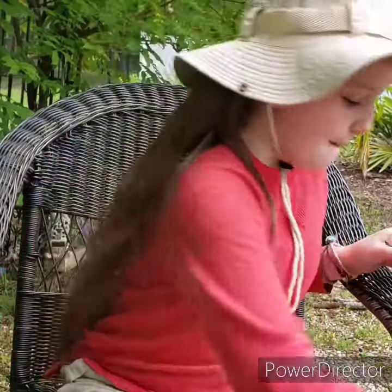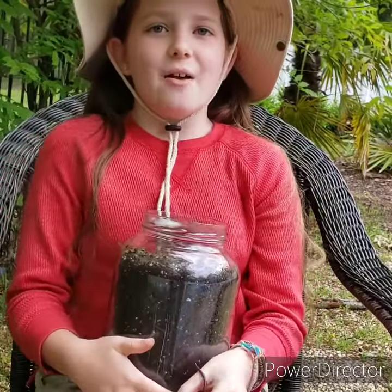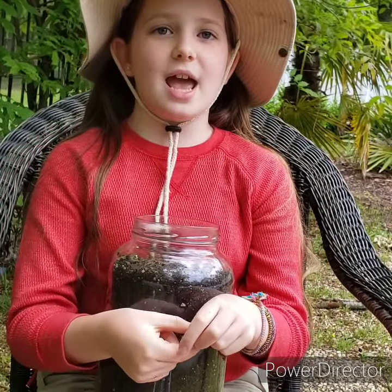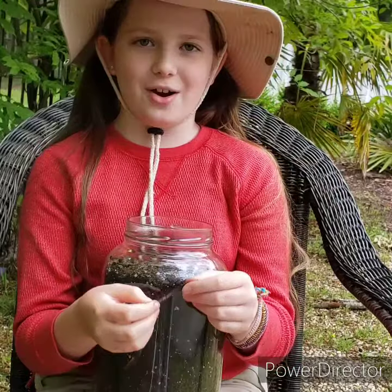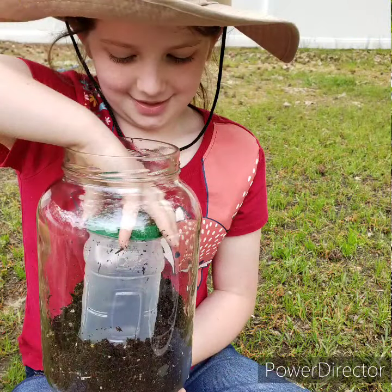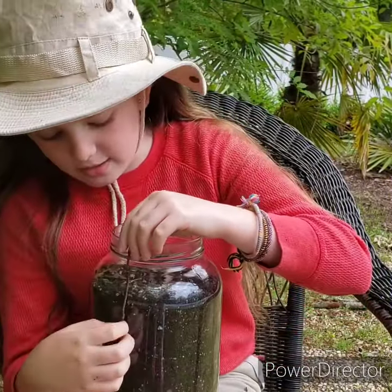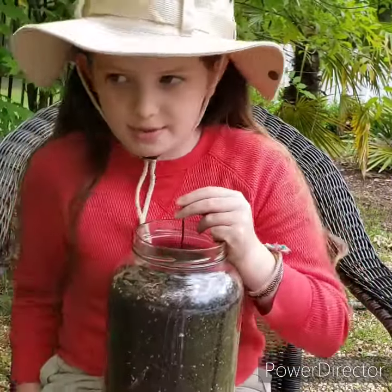Earthworms aerate the soil by tunneling into the ground. Big earthworms will tunnel six and a half feet. If you want to observe earthworms, make a worm habitat. All you need is a big jar and a smaller jar to fit inside so that the earthworms won't go into the middle — they'll stay where you can see and observe them.